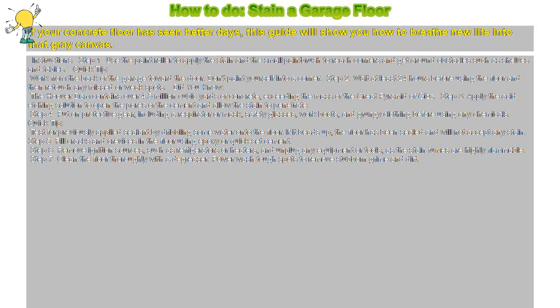How to stain a garage floor. If your concrete floor has seen better days, this guide will show you how to breathe new life into that gray canvas.